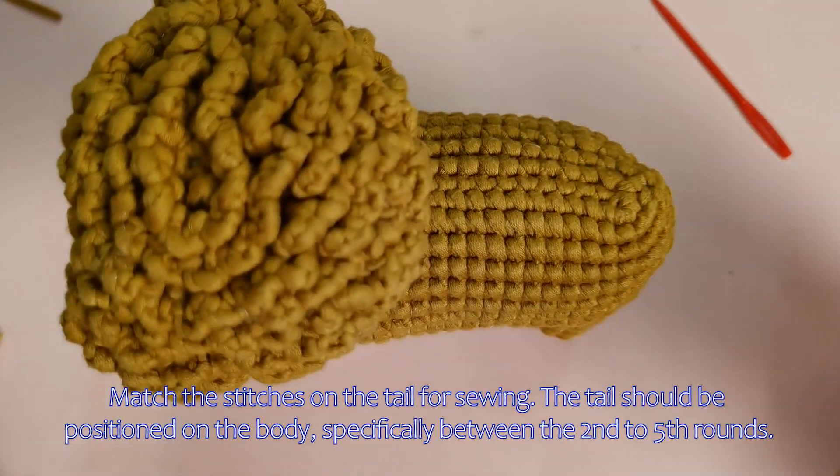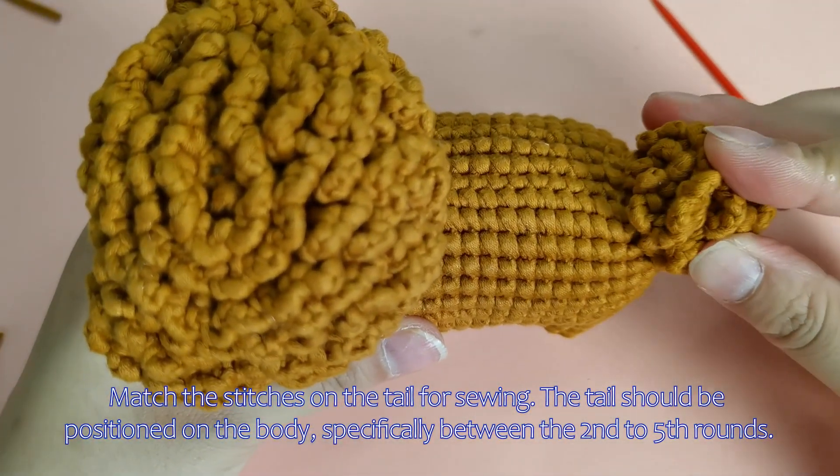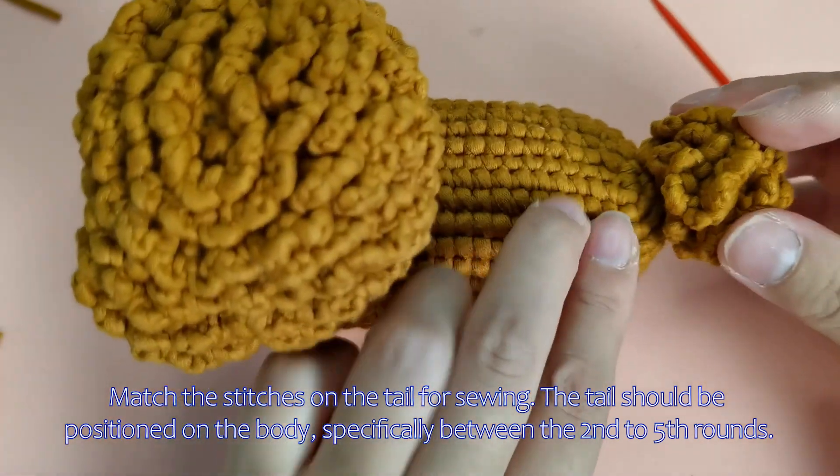Merge the stitches on the tail for sewing. The tail should be positioned on the body, specifically between the second to fifth rounds.